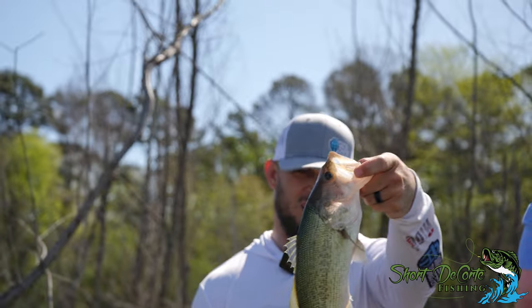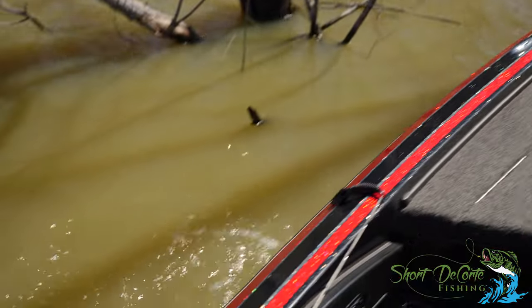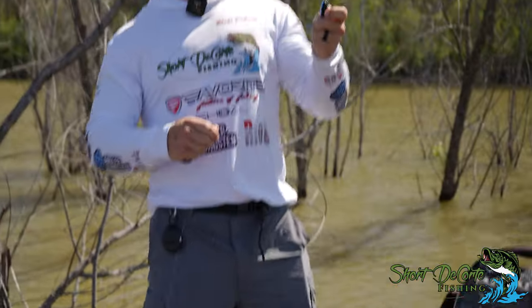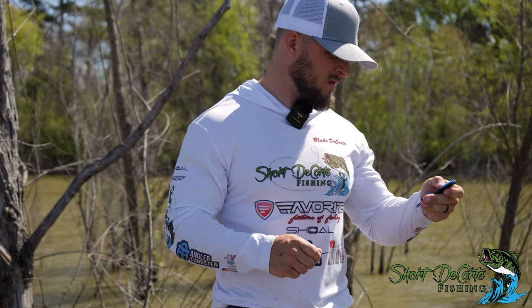Look how skinny that bass is. Probably a little post-spawn female. That thing felt big though. Boom! That was a baby - an absolute baby.